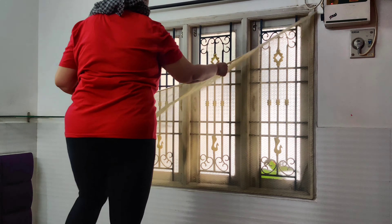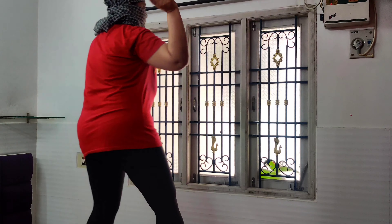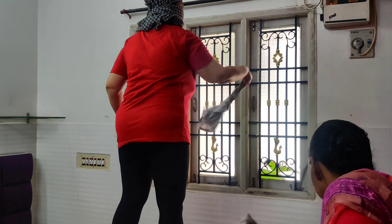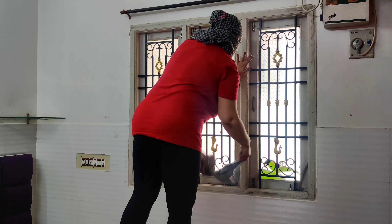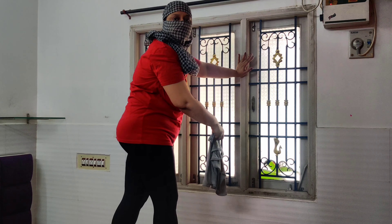Now I am taking out the curtains and putting them in for a wash. I am also taking out the mosquito net and after that I will clean the windows thoroughly. My house help is here and all three rooms' mosquito nets will be washed and dried on the terrace. The curtains have also been put into the washing machine, so that by the time we finish cleaning all three rooms, the mosquito nets and curtains will be dry and the room will be set.